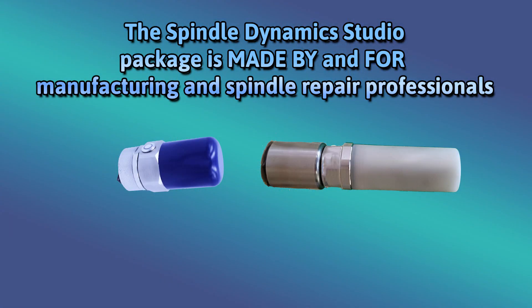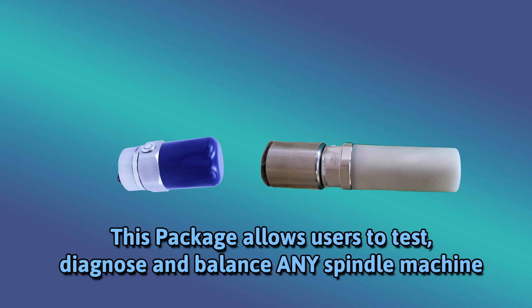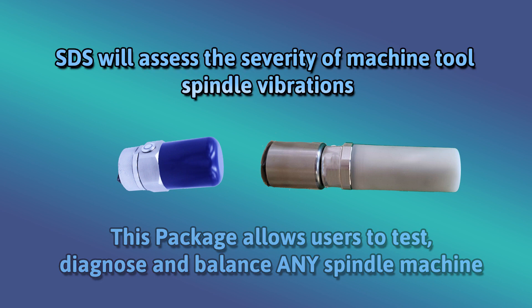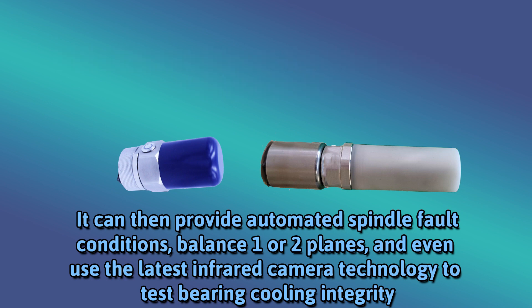So we're selling this directly, so let's learn a little bit more about these products. The Spindle Dynamics Studio package is made by and for manufacturing and spindle repair professionals. This package allows users to test, diagnose, and balance any spindle machine. SDS will assess the severity of machine tool spindle vibrations, provide automated spindle fault conditions, balance one or two planes, and even use the latest infrared camera technology to test bearing cooling integrity.